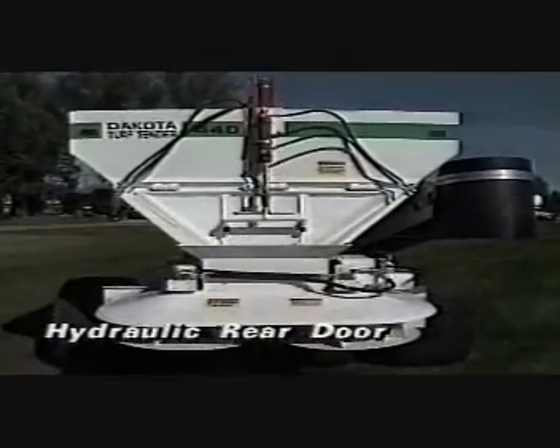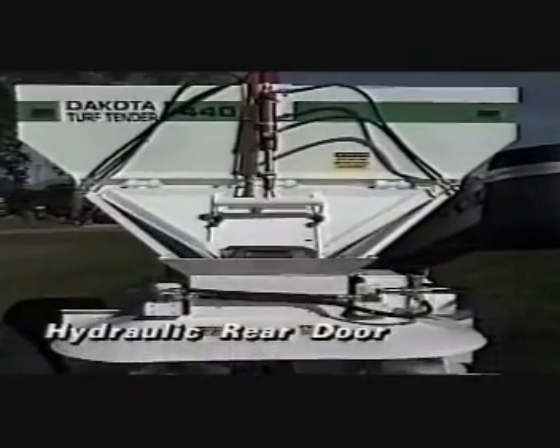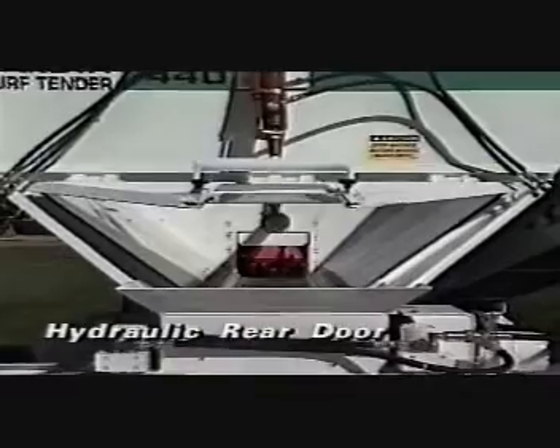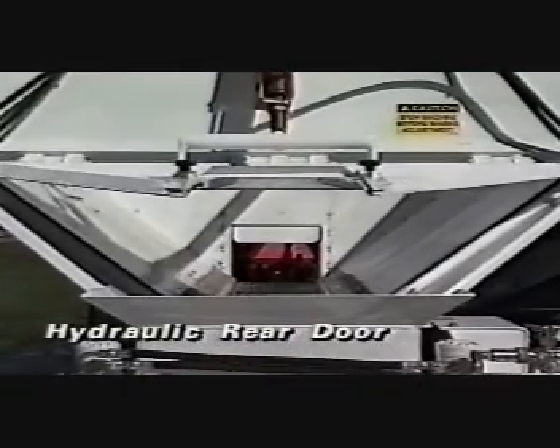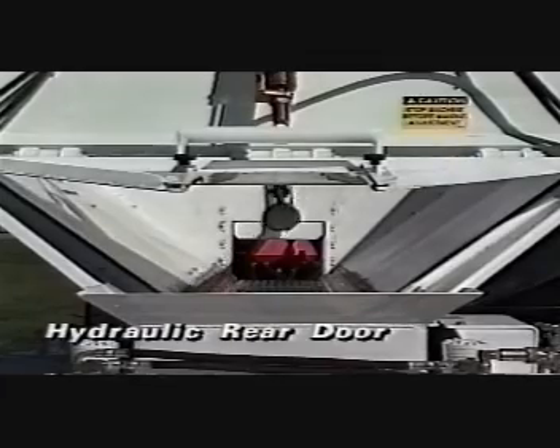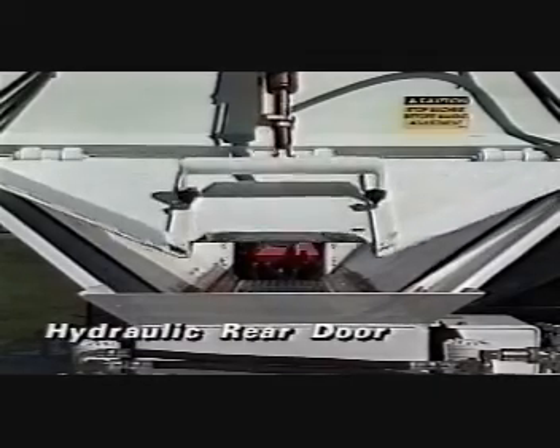Included in the large hydraulic rear door is a manually controlled smaller door. Just like the front door, set the opening to allow the exact amount of material you want to unload. The gauges beside the door will allow you to set the exact opening for calibrating application rates for various materials.